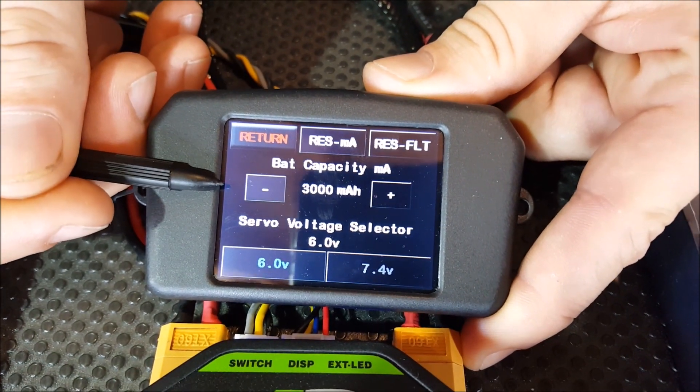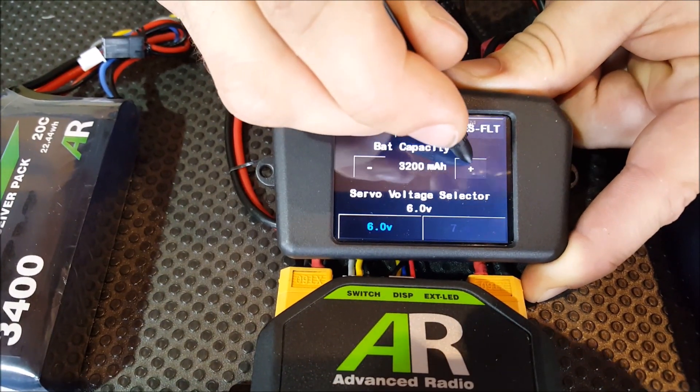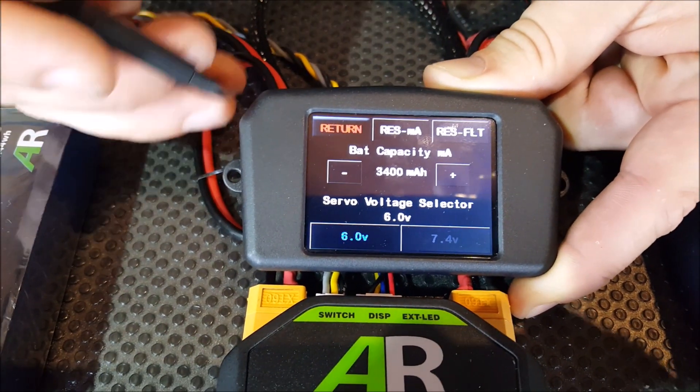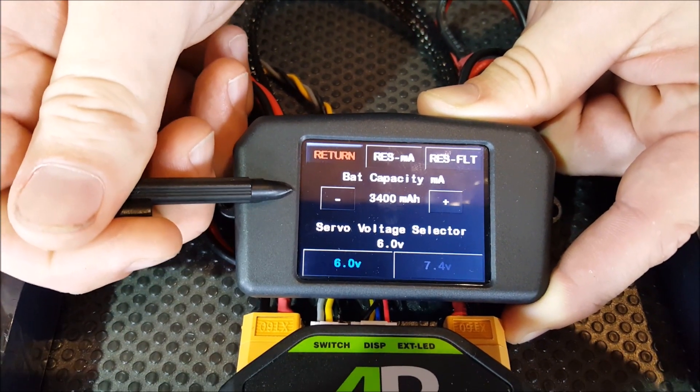We've currently set it to 3000, but if you pan over to our battery you can see we're using 3400s. So what we do is just increment that up to 3400. That tells the system those two little indicators on the front — when fully charged they'll show 100% and as you use them those indicators will drain down.